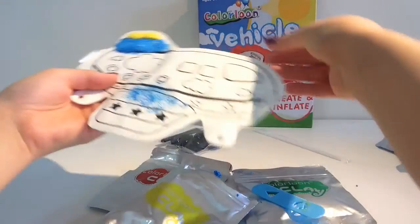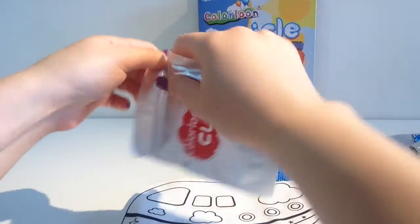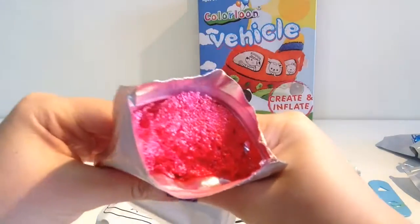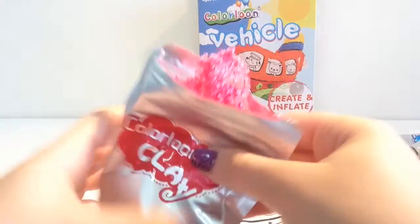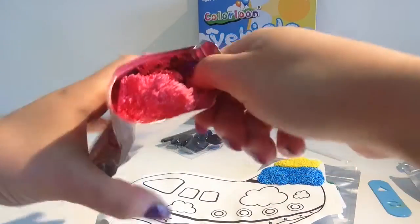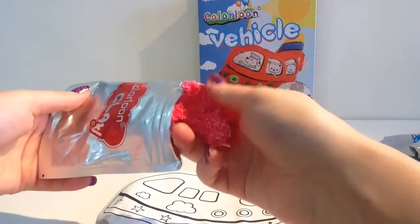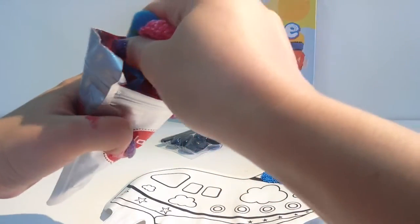The next color I'm going to use is red, and we need a lot of red. Look at the goo - that looks amazing! We're going to need a lot of this. I'm going to use this stick to help me take out the Play-Doh.